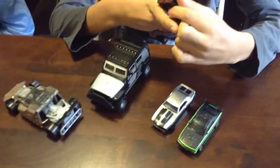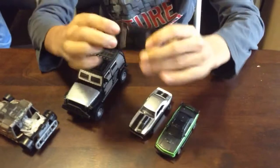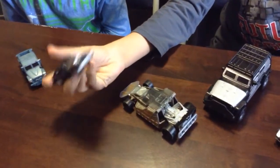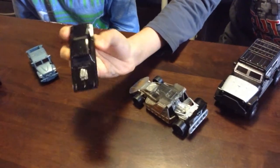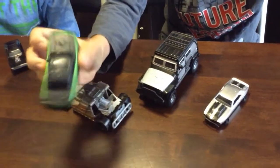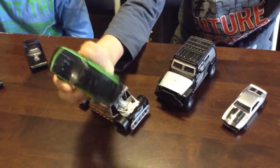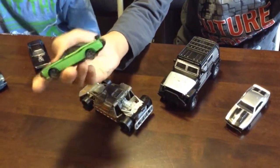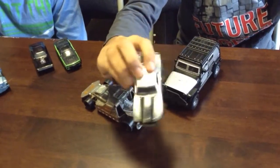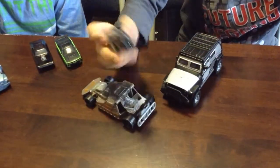This is a Dodge Charger — it's Dom's vehicle. I think it's from Fast and Furious 7. And this one's from Fast and Furious 7 too — it's the Dodge Challenger SRT Sport. And this is the Chevy Camaro, also from Fast and Furious 7.